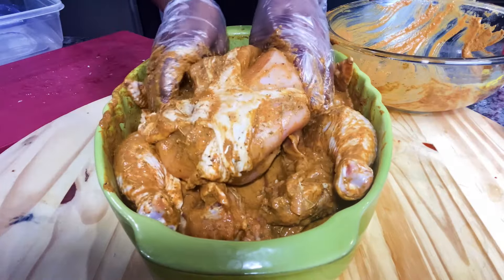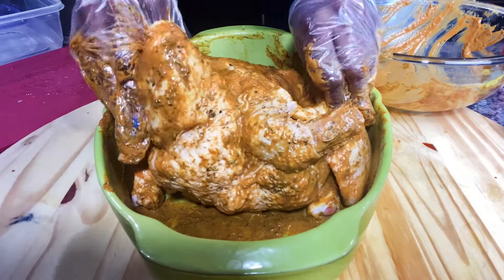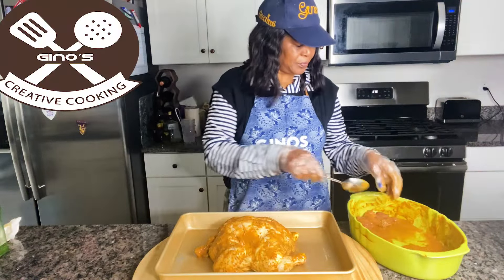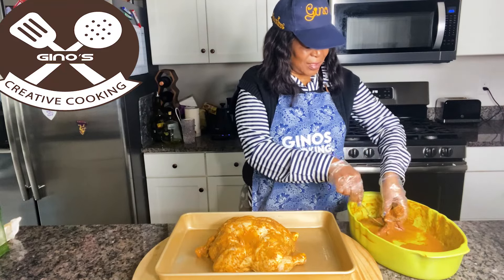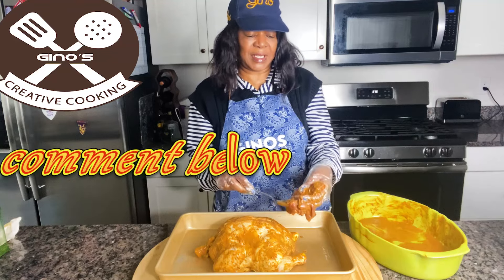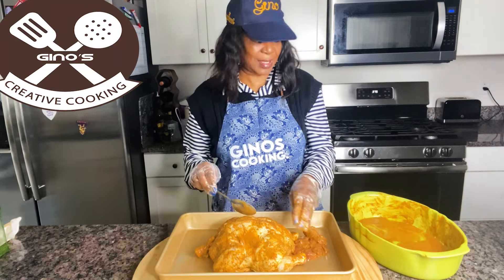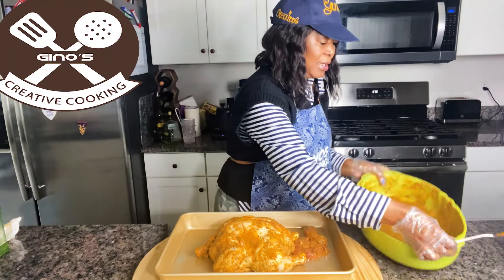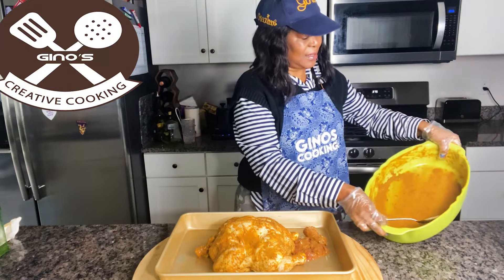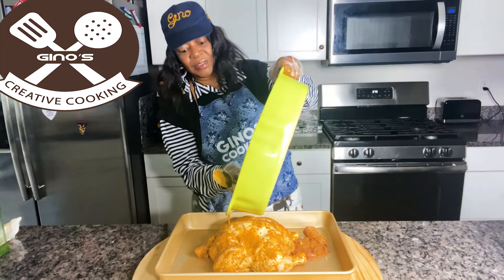Yummy, yummy — bring it back down. And you can laugh at me, but I put some liver — I add some liver in the neck. I don't want to waste, so that is going there, and then this nice, juicy marinade. It is going to make it nice and juicy.